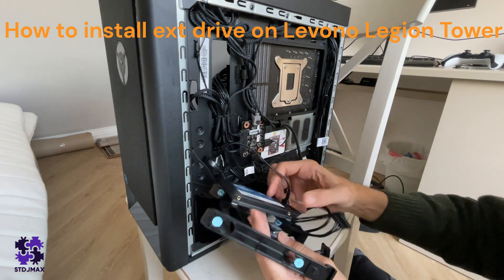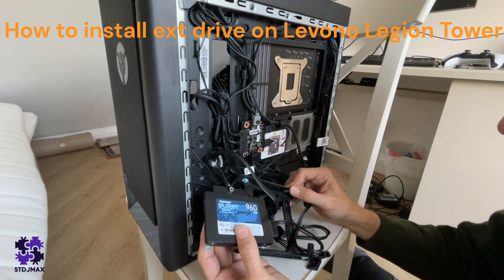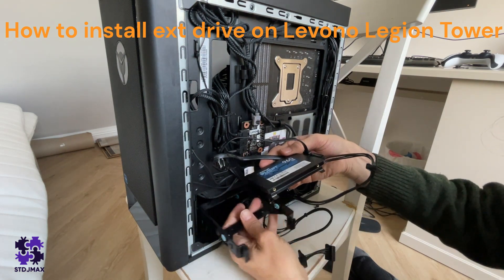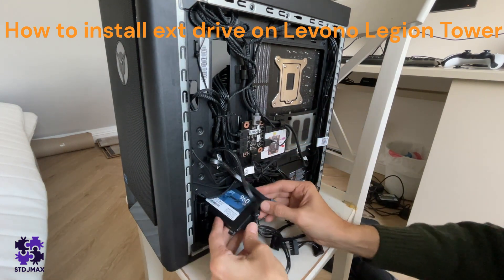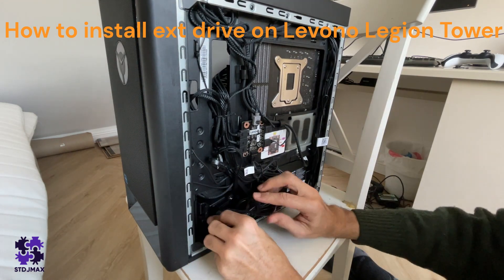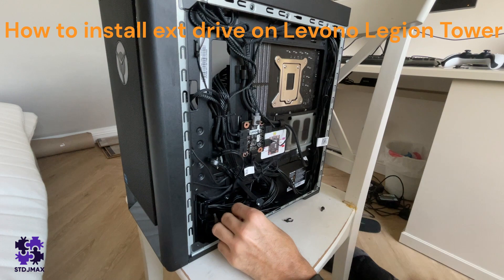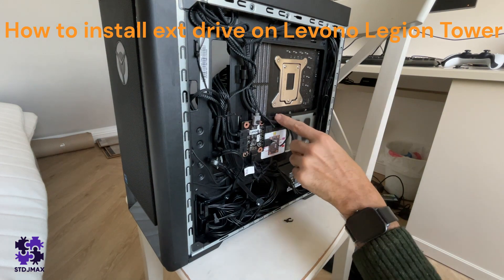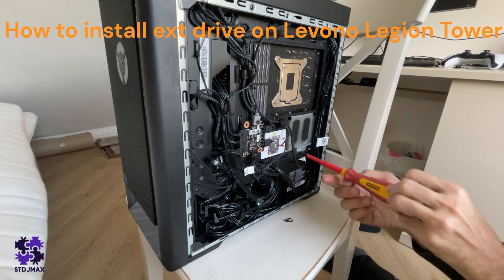I'm going to place this here and it should do exactly the same work. I don't know if we can screw it somewhere, but it doesn't need any screw. This video is to show you how to install an SSD. So this is the SSD drive and you're leaving it in your PC. We couldn't follow exactly the manufacturer's method because it was in the way, so we'll leave the SSD drive here.